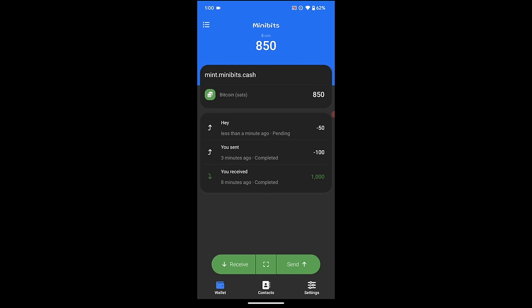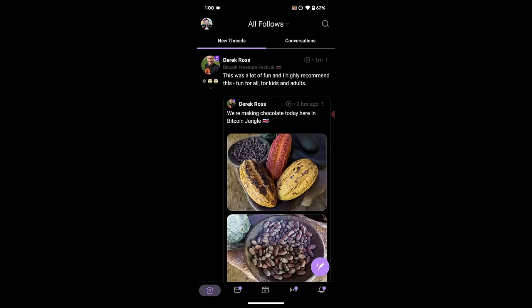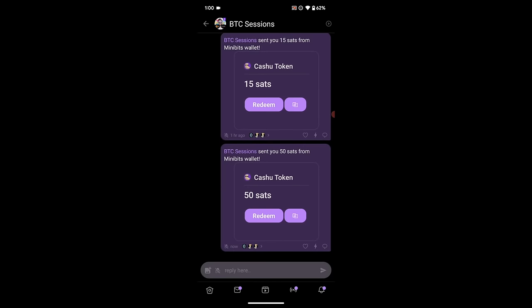Notice it says pending here — negative 50 sats pending — because the recipient actually has to redeem the token. Let's see what that looks like. I'm going to open up Amethyst, which is a Nostr client, and go to my inbox and click on the transaction message. I can see 'BTC Sessions sent you 50 sats from Minibits wallet.' It even has a little redemption thing — it says cashew token — and I have two options: I hit redeem and it will come to me as a Lightning transaction to my designated Lightning address in Nostr, or I can just copy the actual token. I'm going to do the copying of the token to show you.